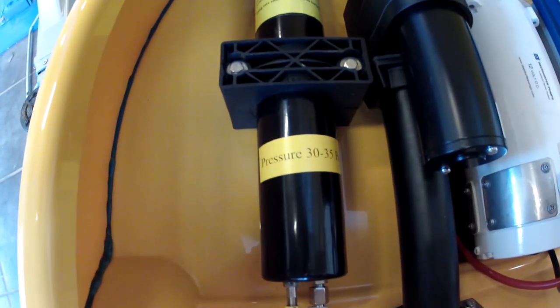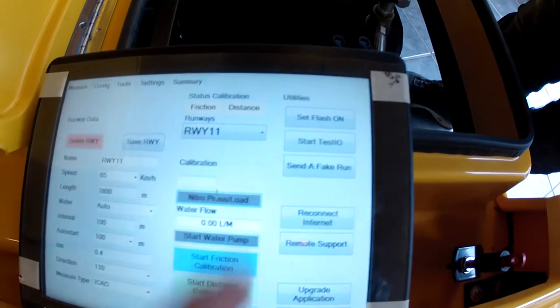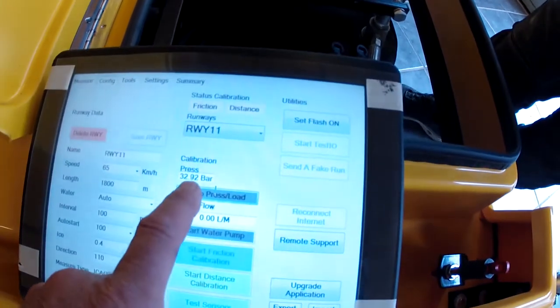First, check the nitrogen pressure, which is the load force. The nitrogen pressure goes into the nitrogen gas piston press. Press the nitrogen press load button and check the pressure — it reads 32.77, and it should be between 30 to 35 bar. This is good. Press again and it is complete.